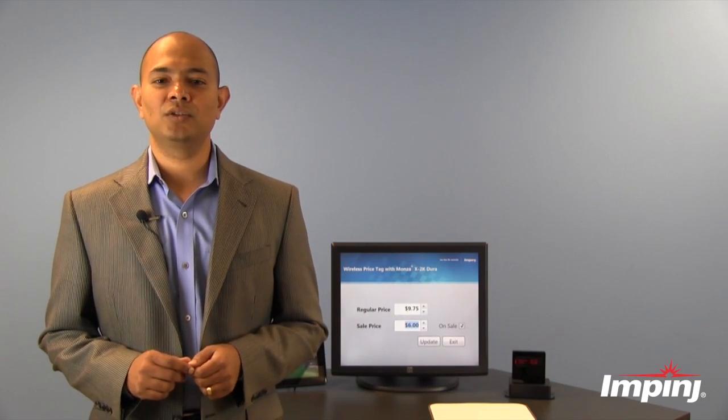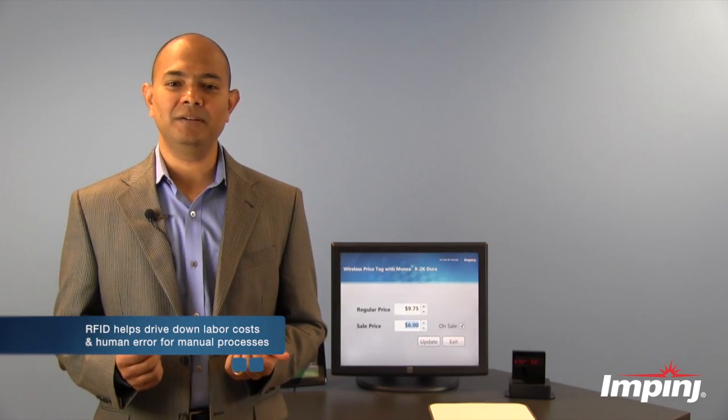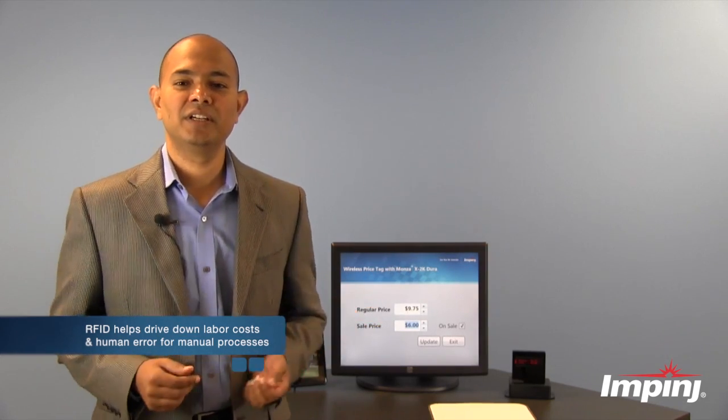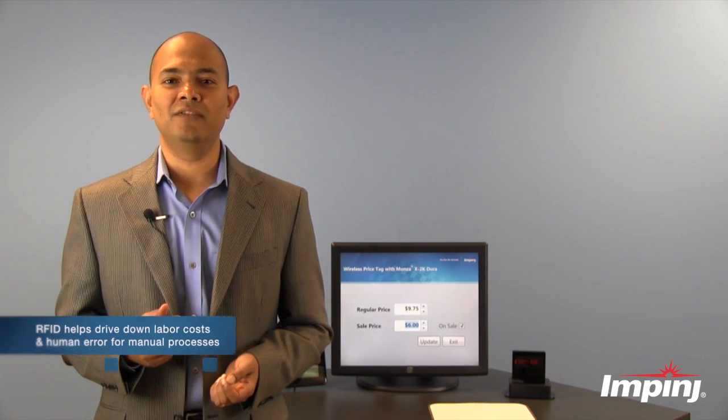Now imagine how powerful this could be when deployed store-wide. Not only will it reduce the manual labor costs involved in updating price tags on store shelves, but also dramatically reduce the human error involved in this process.